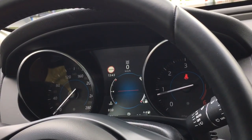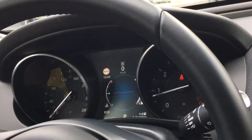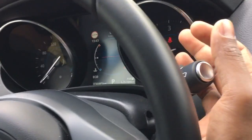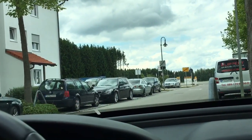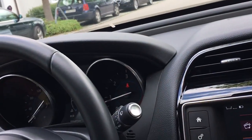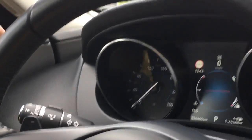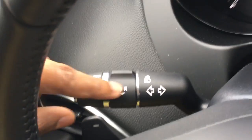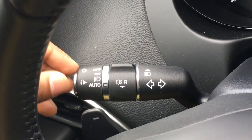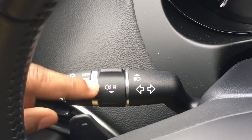Now we have a number of switches. In Europe it is standard that the switches on the left side usually control the lights, and the switch on the right side usually controls the wiper motion. There are a number of symbols on these switches, and if you don't know the symbols it's not easy to understand.